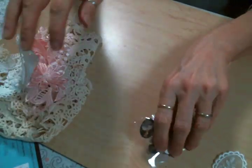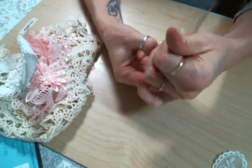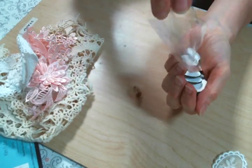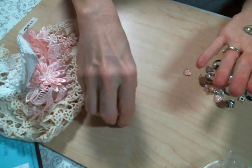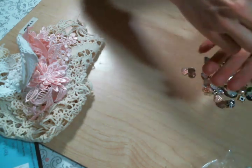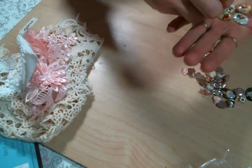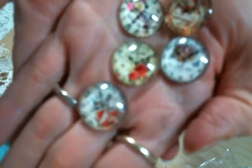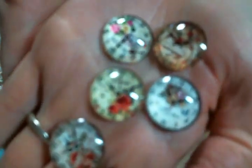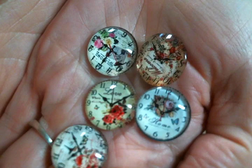So I got that and then I got a bunch of embellishments — she always has the best embellishments. Let me start with the cabochons. I think I've got these round ones before but I don't think I've got those oval ones. I don't know if my camera will actually focus, but they're so pretty! They're little clocks and they have flowers. Look how beautiful they are!